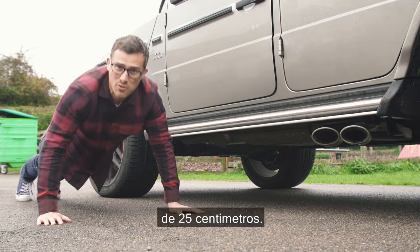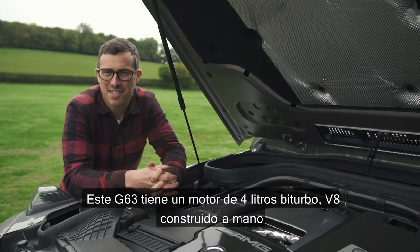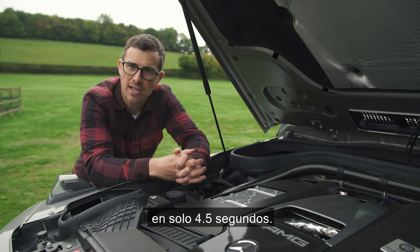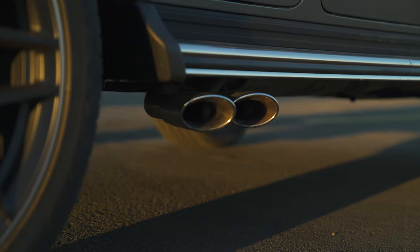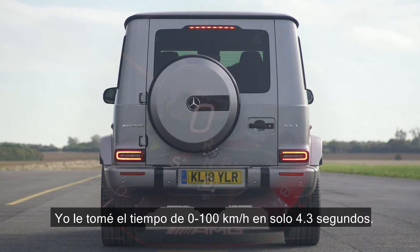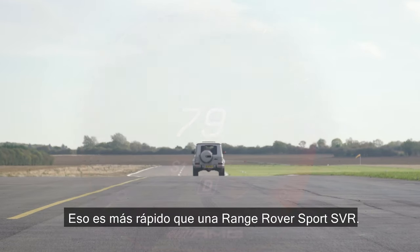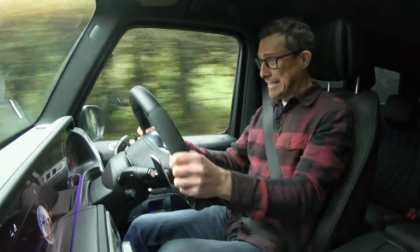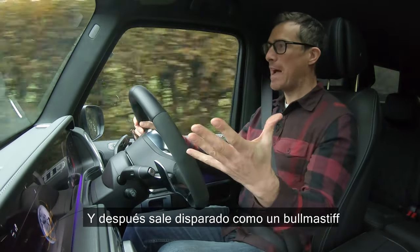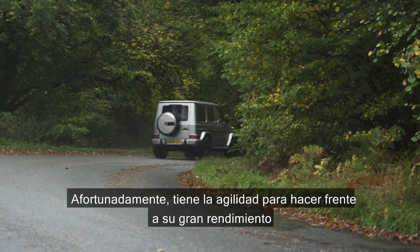The G-Class has a ground clearance of 25cm, a wading depth of 70cm, and an approach and departure angle of over 30 degrees. This G63 has a hand-built twin-turbo four-litre V8 with 585 horsepower and 850 Newton metres of torque, and it can go from 0 to 60 in just 4.5 seconds. I actually timed it at 4.3 seconds - that's quicker than a Range Rover Sport SVR. Flooring the throttle, it's like a dragster on stilts - the bonnet rises almost like a powerboat and then it just boggers off down the road like a bull mastiff that's spotted a cat, dragging you along whether you like it or not.